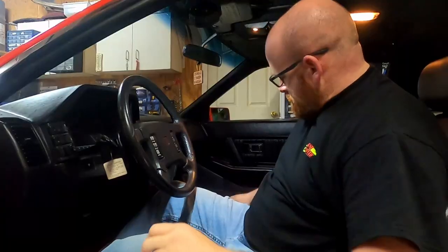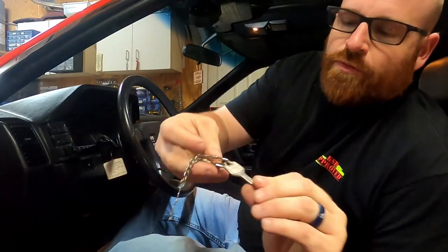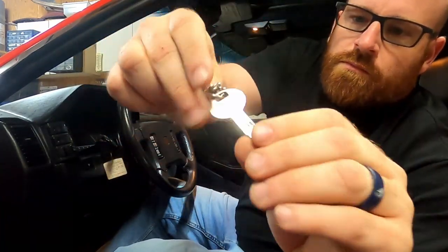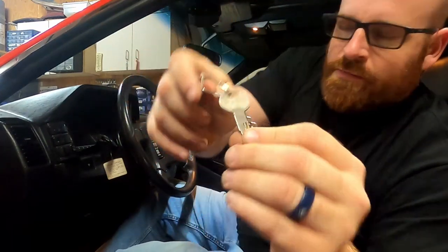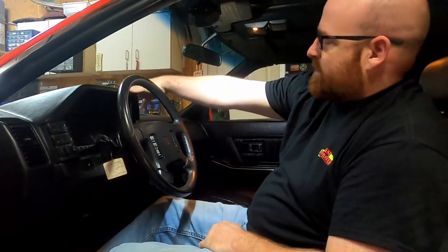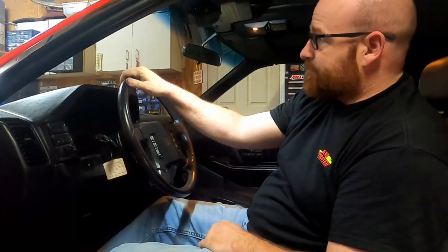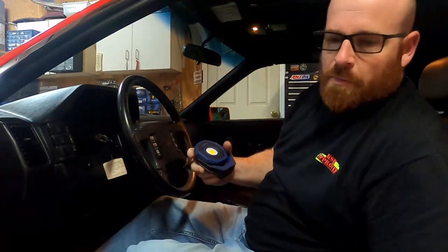Now you can see why I say I'm scared of it. It's even got the original keys - Nissan. So I'll be working on this in my spare time, a little bit at a time, bits and pieces here. You guys will probably see every t-shirt in my collection. But at the end of the day, this dashboard has got to come out.